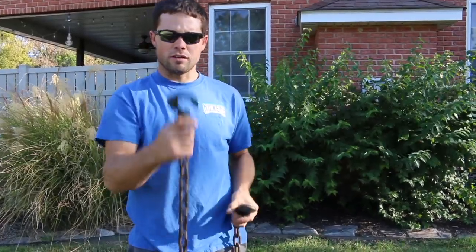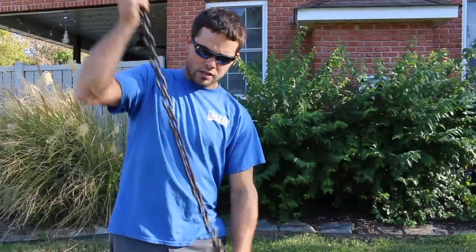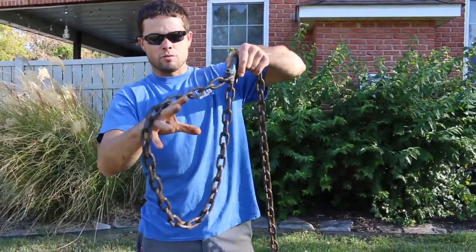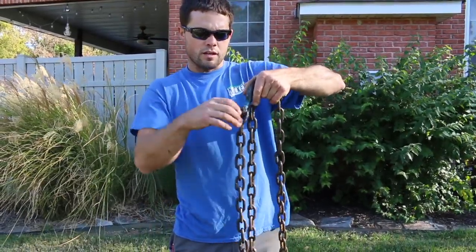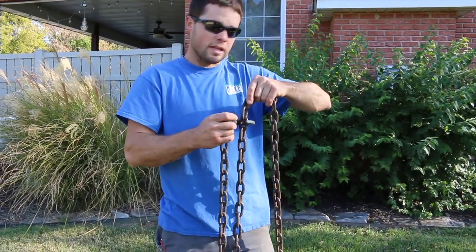The second hook we have here is what's called a slip hook and the idea behind this is you'll wrap your chain around your shrub like so. You have the base of your root ball right here, or small tree, shrub, whatever you want to remove.